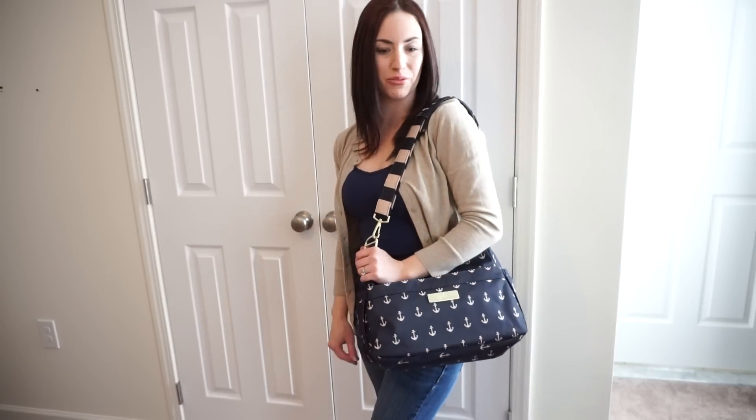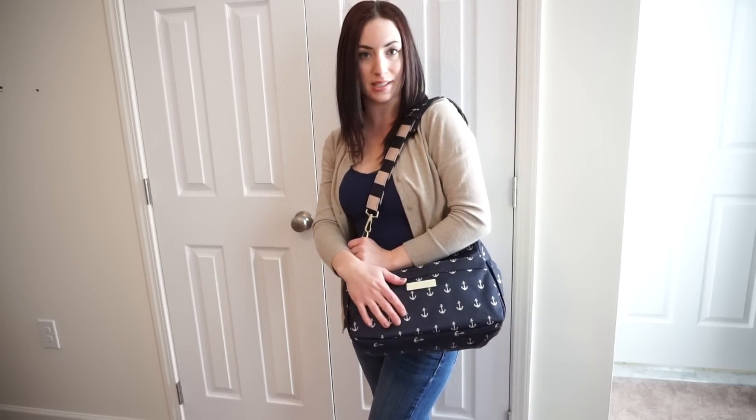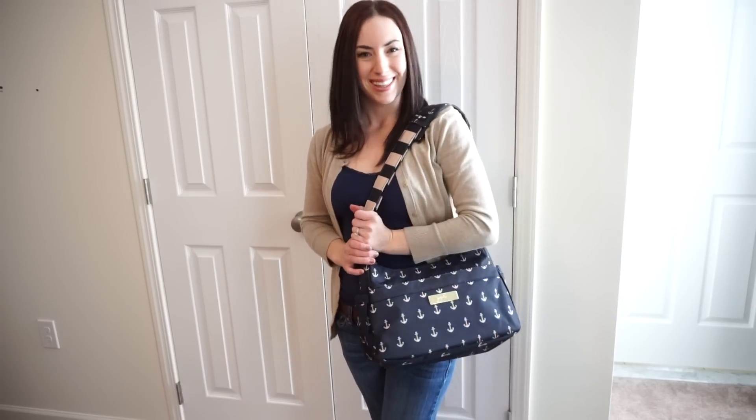So there you go. Hopefully this video has been helpful for you if you're looking to see what size this bag is and that you can remove the strap if you want and add something else. Thanks for watching.